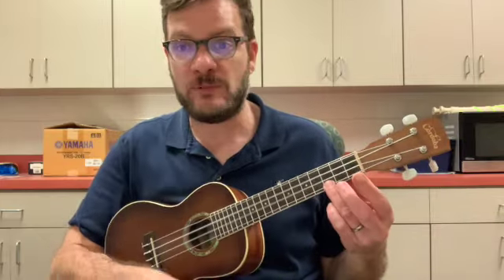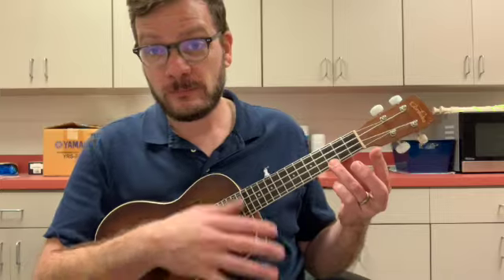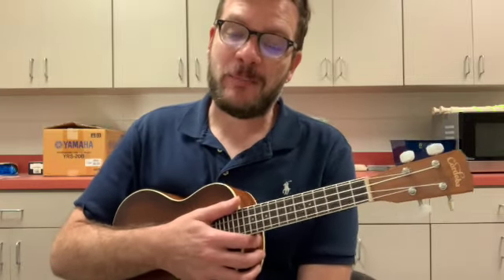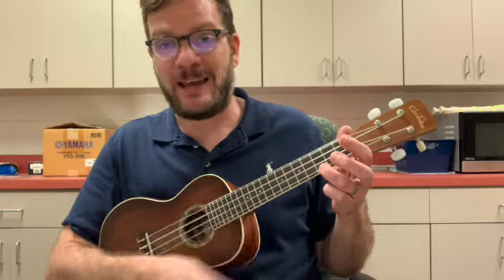Three Little Birds will have a short introduction — we're going to strum the C chord eight times. After that we will go A, B, A, B. And then there's also a short coda where you're going to go between the F chord and the C chord eight times, and we'll repeat it.